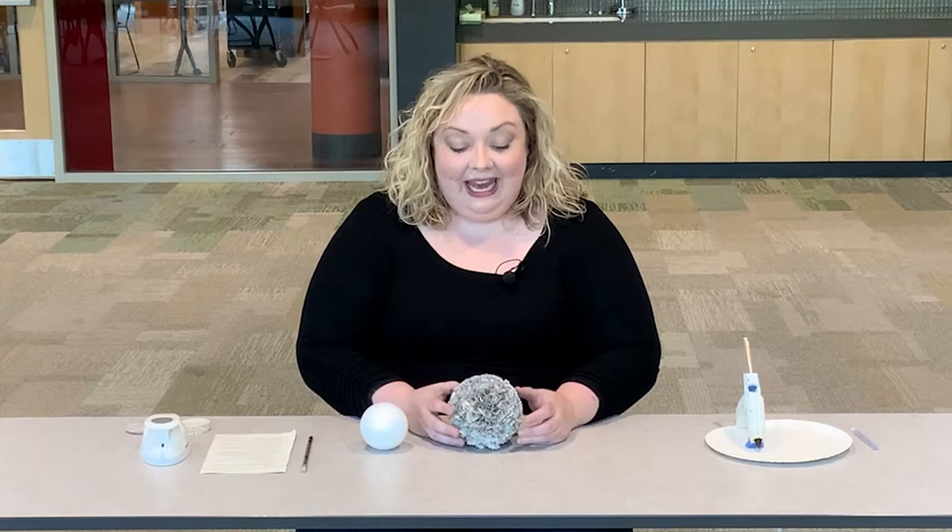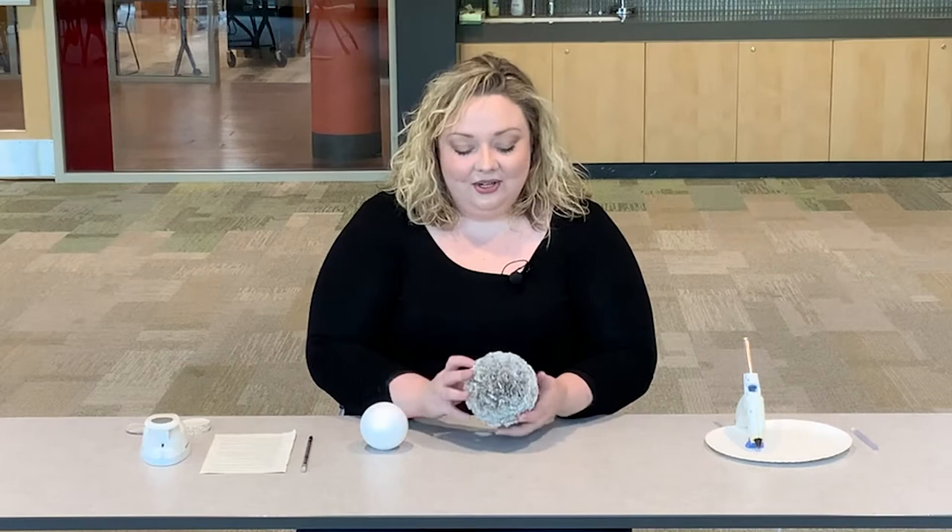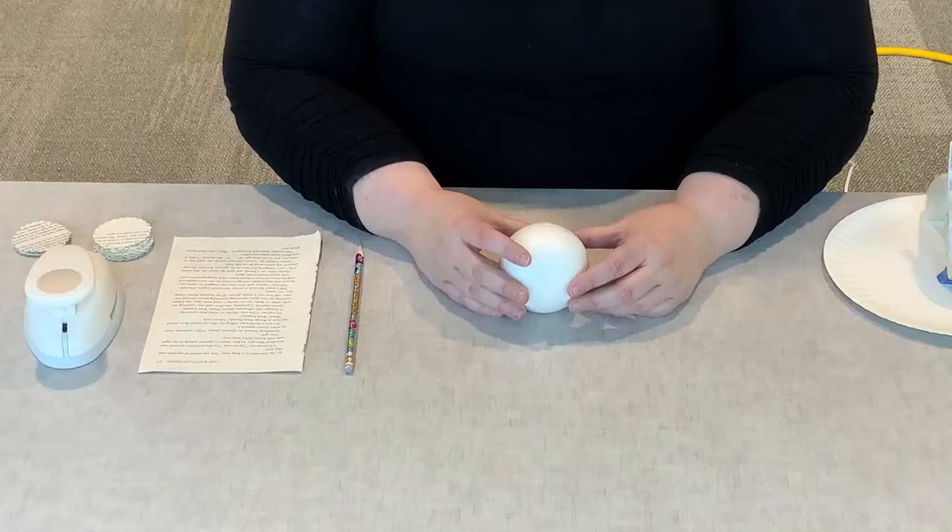Hello and welcome to another virtual craft with the Paul Sawyer Public Library. My name is Diane Dahony. I'm the community service librarian here at Paul Sawyer, and tonight we're going to be making book page hydrangeas — little hydrangea balls made out of discarded book pages that you can use as home or office decor. Let's get started.